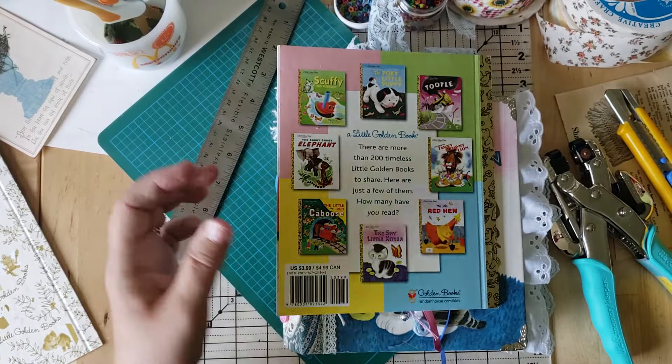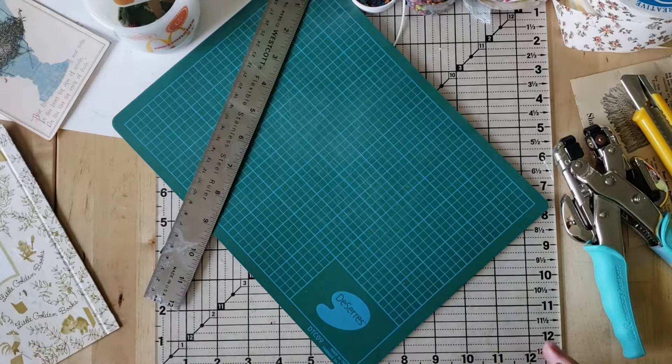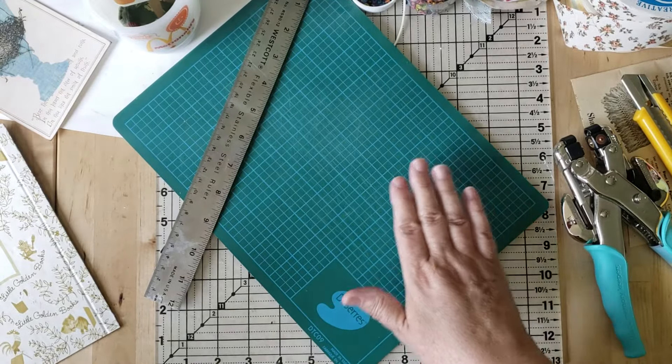I got the Shy Little Kitten done, then did the Little Red Hen, and then Scuffy the Tugboat. And then I realized this is such a fun and easy idea. Maybe there's someone out there who's got some Little Golden Books they're not going to make into a junk journal and might want to craft along with me. So let's get started and I'll show you how I've been doing it.